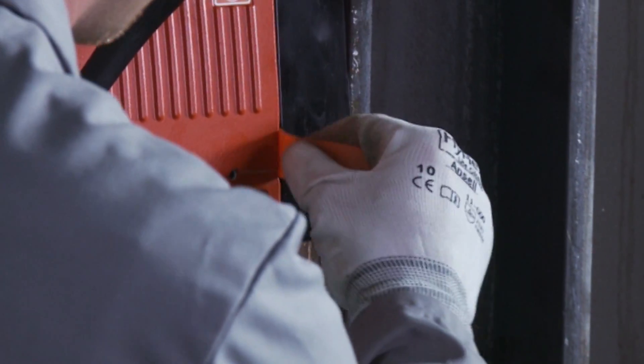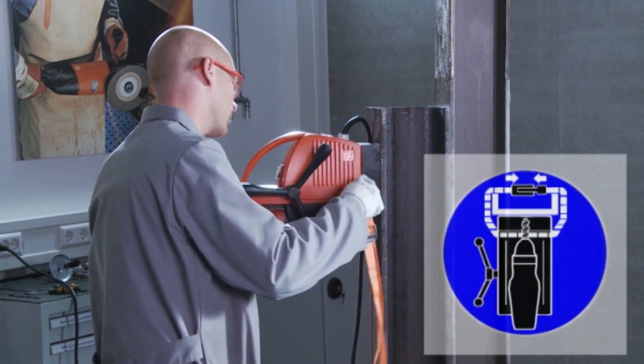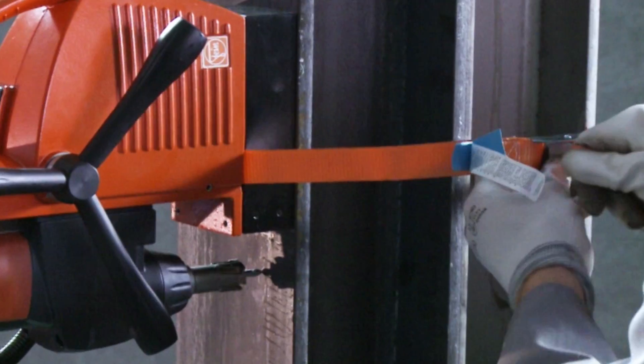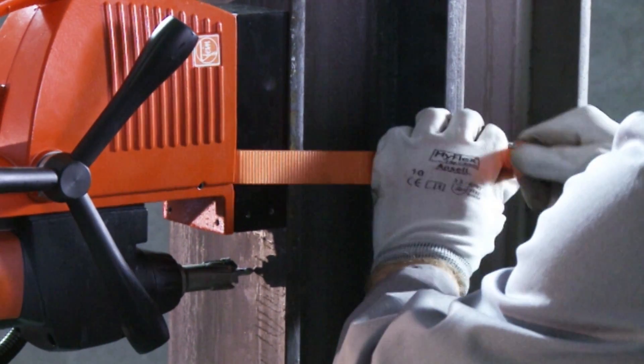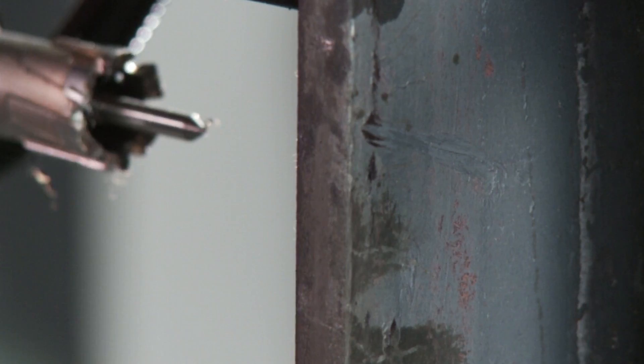Activate the electromagnet for a stable hold, and always secure the core drilling unit with the included safety strap when working overhead or at heights, because the magnetic holding force is cut off in the event of electric power failure or inadequate removal of the plug.